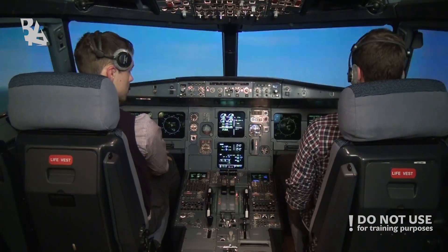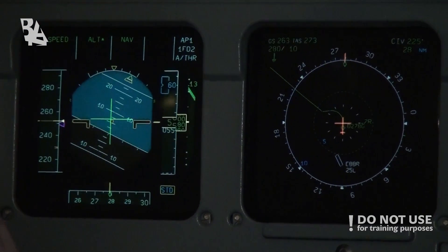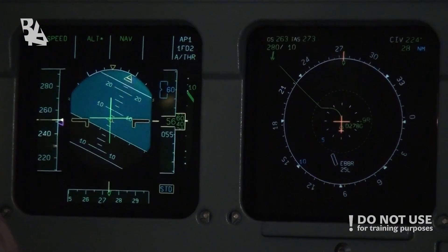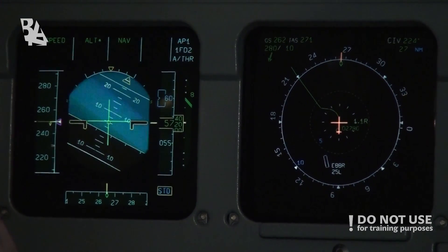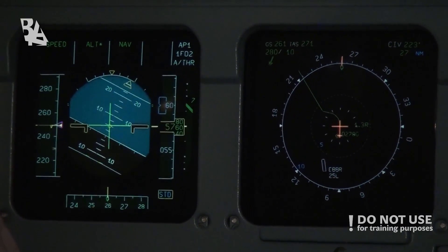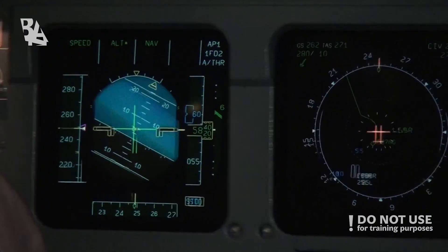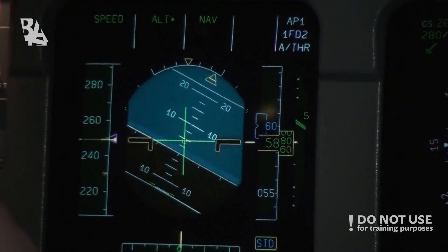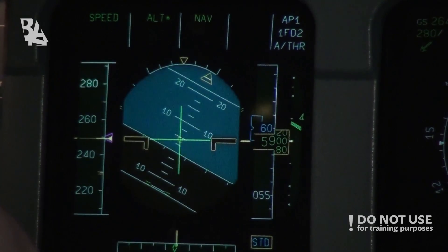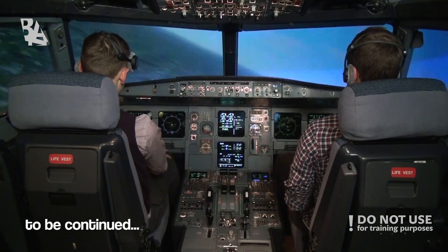Passing 5000 feet. Cross check. Speed mode — altitude hold mode engaged. Nav mode — get the route reset in the FMS. This concludes the takeoff part. We'll continue with the climb portion.